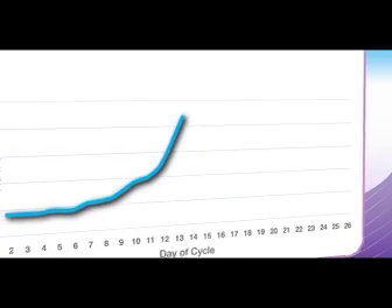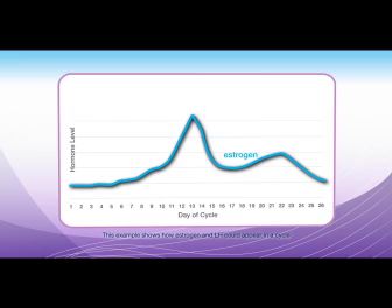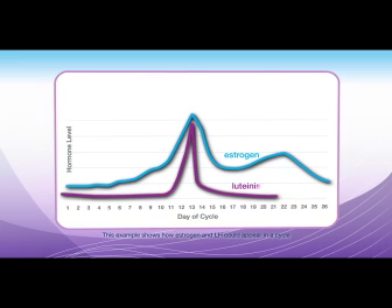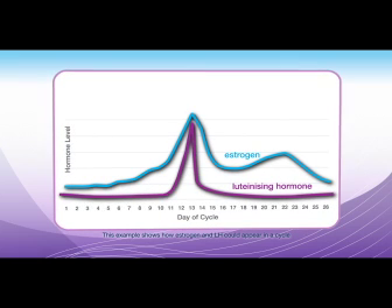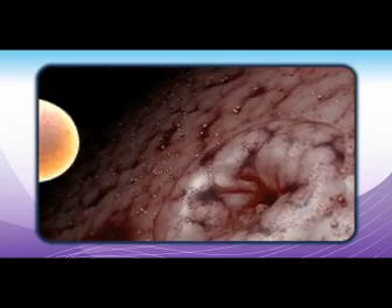Your fertility is controlled by a number of hormones, one of which is oestrogen. The level of oestrogen rises a few days before ovulation. When this hormone reaches its peak level, it triggers a sudden surge in another key hormone, luteinizing hormone, or LH. The LH surge is what causes the release of an egg from an ovary. This is ovulation.